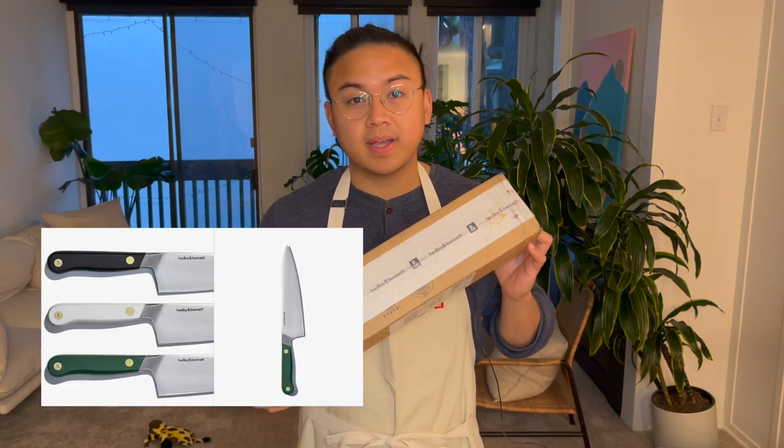Hey everyone, welcome back to the channel. In today's video I'm going to do a product review on the new Hedley and Bennett chef's knife. Some of you may know who Hedley and Bennett is — they are the company that makes really dope aprons, like this one that you've probably seen on Top Chef or worn by some of your favorite chefs.